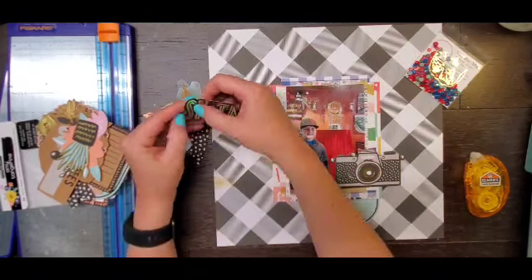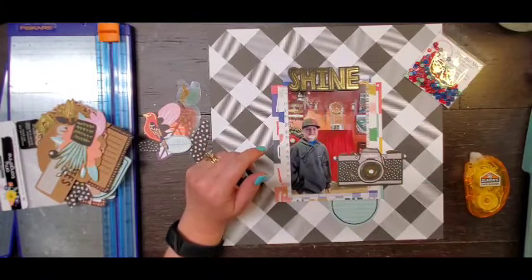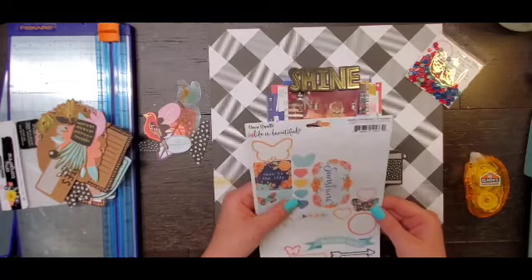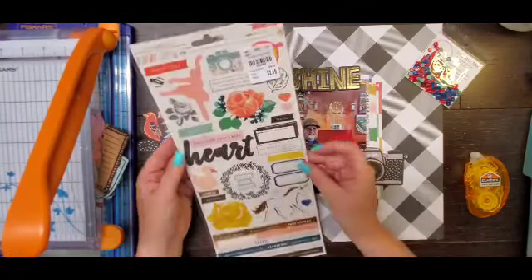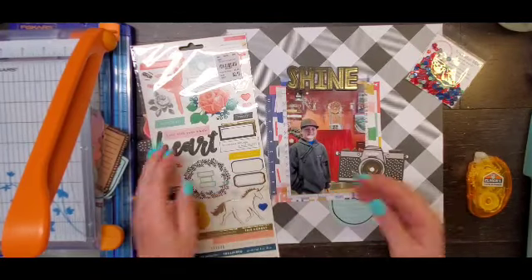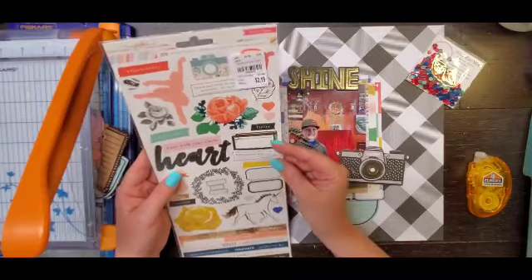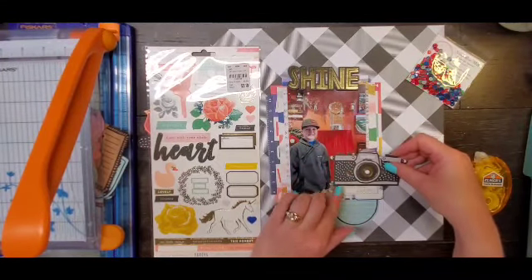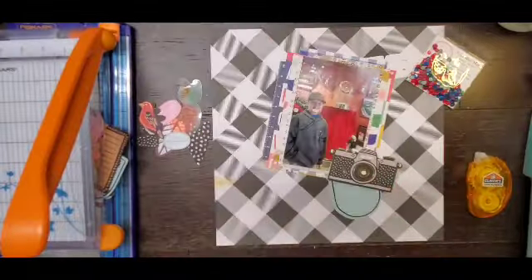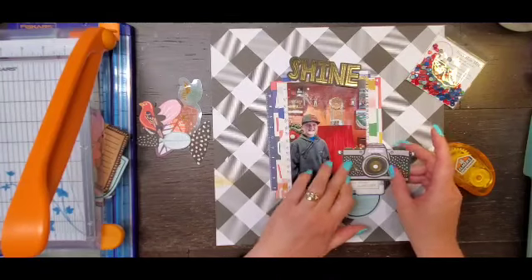I am going to use that journaling block down there, which is from the Amy Tan collection Shine On. I have the ephemera pack — I've pulled a few things out of that: the journaling, the title from that, and a camera. I'm going through a couple of other embellishments in this kit. I didn't stray from the kit at all. I'm going to add a blue label sticker, one that says 'every day brings a new story,' and a tiny word sticker that says hashtag good stuff. It is a little windy out today because it keeps opening and closing my shed door — I need to get some WD-40 on that thing.